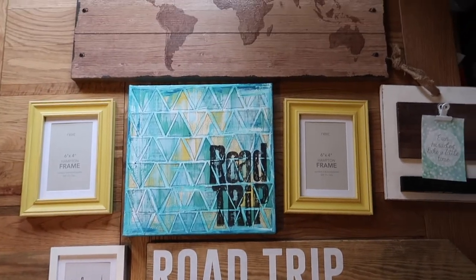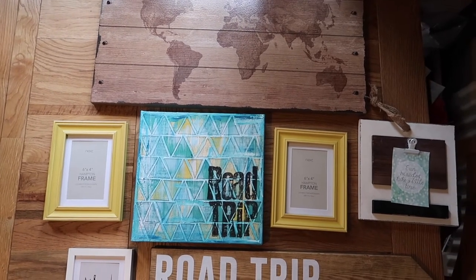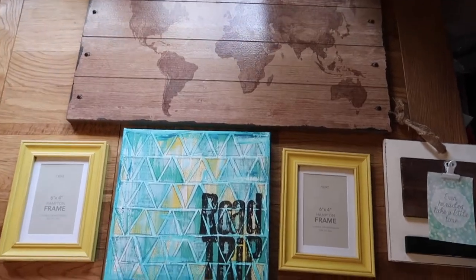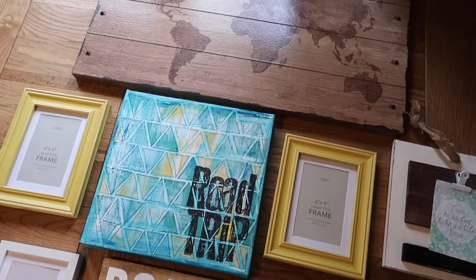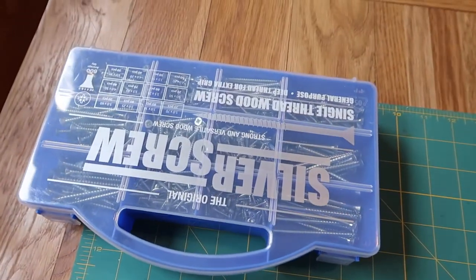I'm also going to be adding some little Polaroid photos to the arrow, which I'll show you how to make. We then lay everything out — the wall space is measured — and we've laid it out roughly how it's going to go, just to make sure everything will fit before we start hammering and screwing things into the wall. I'm leaving Aid in control of the tools as this really isn't my forte.